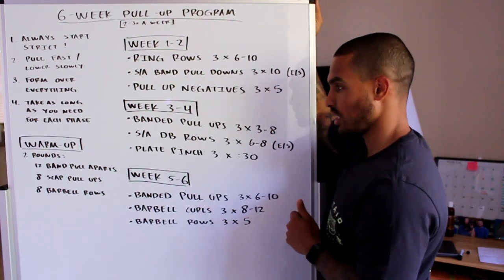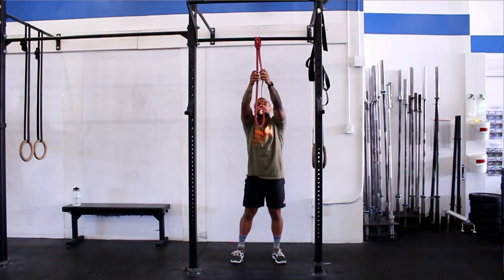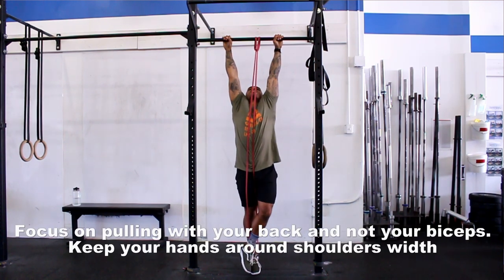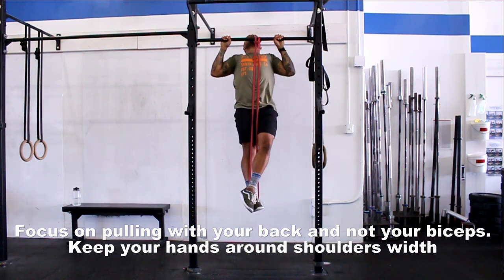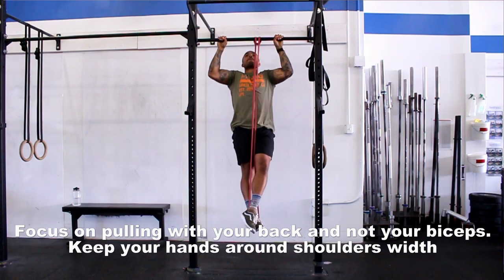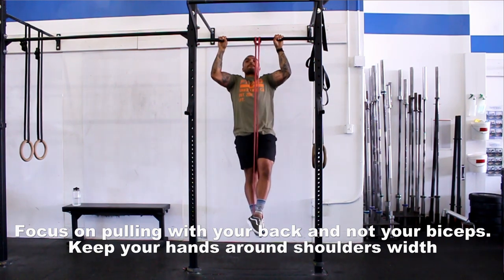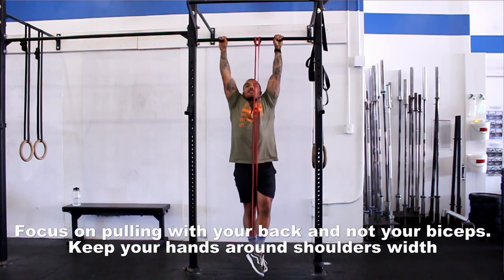For banded pull-ups, grab a band that allows you to get at least three reps — don't grab a super thick band that makes it easy. I want them to be really really challenging, so grab the skinniest band you need to just squeeze out three reps. Each session, try to add one or two more reps than you did last time and slowly progress. Don't grab the thickest band you have.